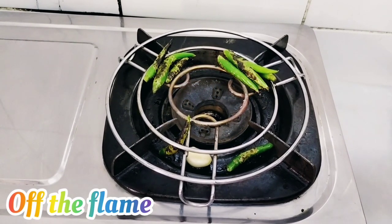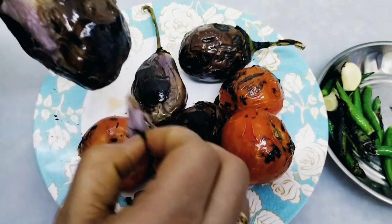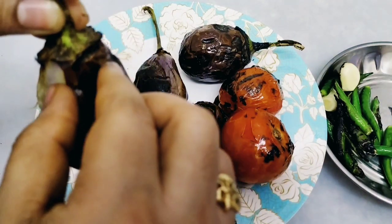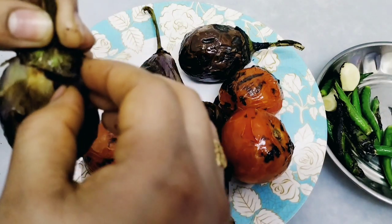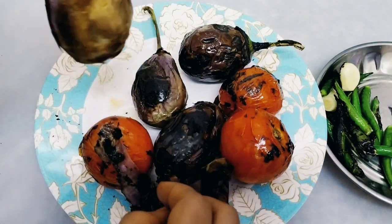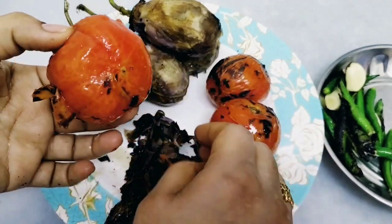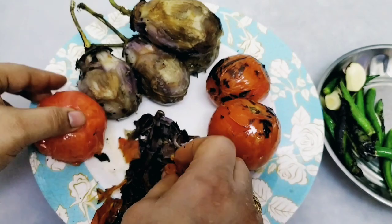Remove from the flame. Now remove the peel — remove the peel of the tomatoes. You'll see the inside is like this — that means it's perfect. Remove it off. Do the same to the other side. For the tomatoes, remove the peel — it has to be red in color inside.